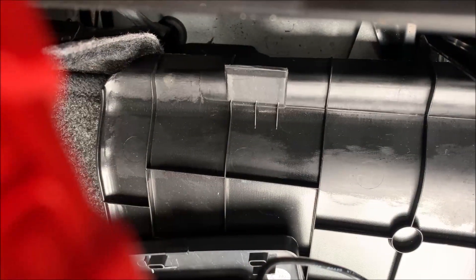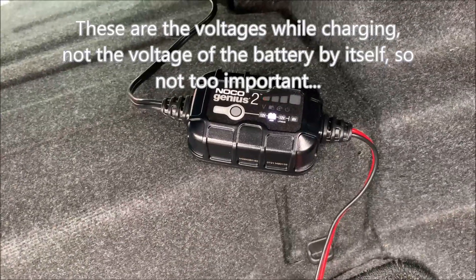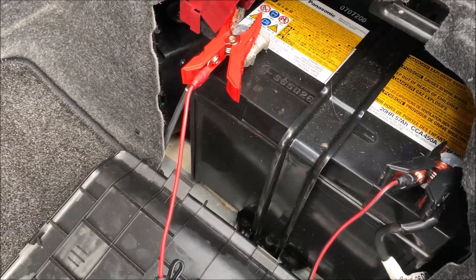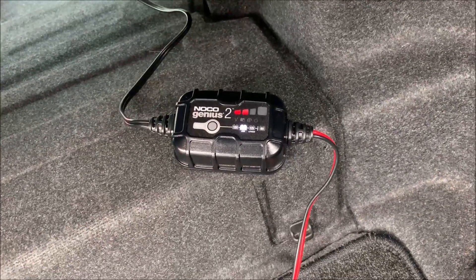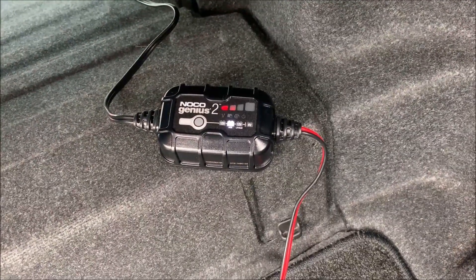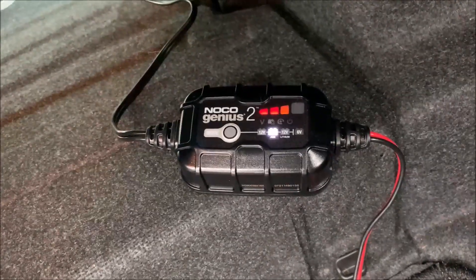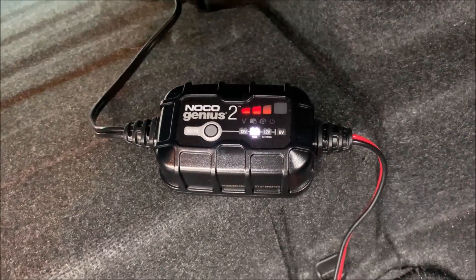After about one hour, the voltage is 12.65, but no change on the device — the small light is still pulsing on and off. After two hours total, the voltage is 12.6 volts. Now we have one bar solid and the second bar is pulsing, so it looks like we're making some progress. After three hours, the voltage is 13.18 volts, and we've got two solid bars with the third one pulsing. That means we're past 50% charged, I think.